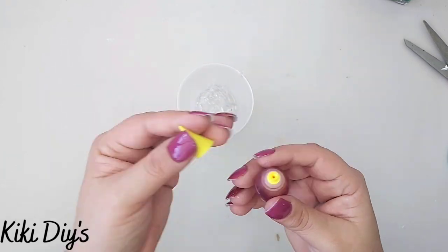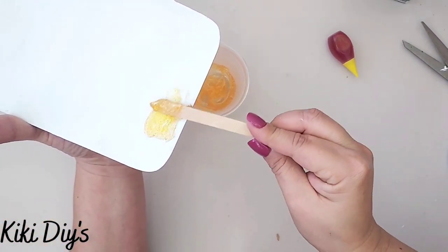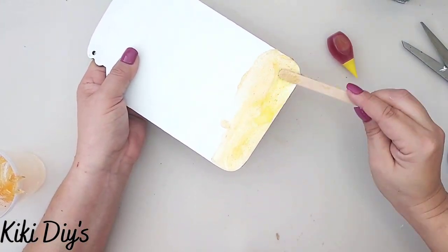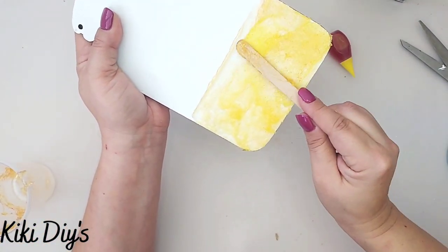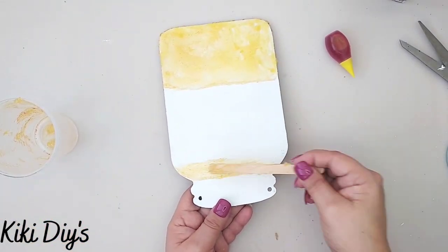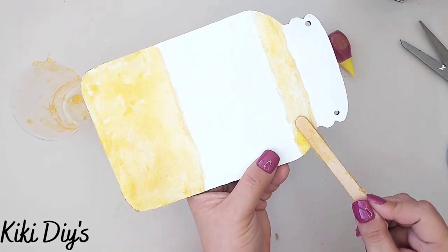I pour some silicone into the glass, add two drops of yellow food coloring, and mix it with a popsicle stick. Then I apply it to the jar, going side to side, leaving a space in the middle for a label — because we're making a jar of lemon marmalade. I do the bottom and top too, without removing the lid. I added a second coat because the first was a little too light, then let it dry for at least four hours.